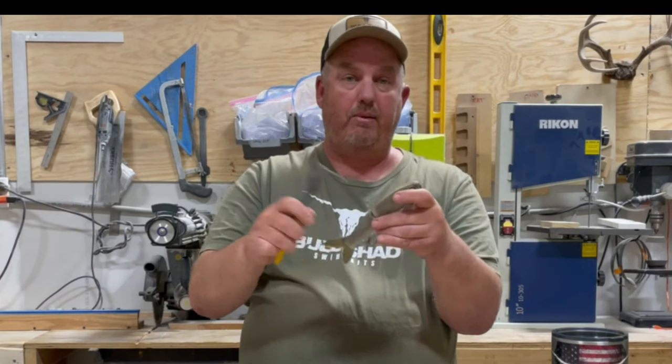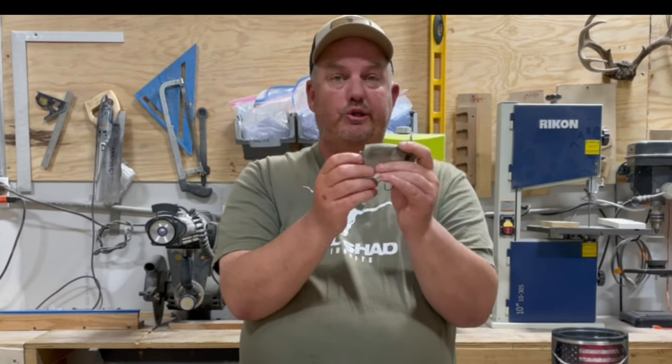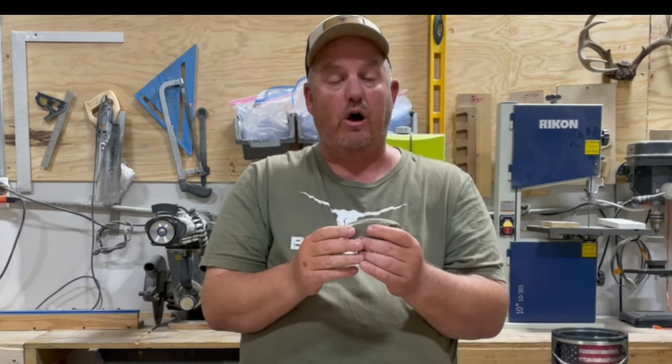Popping the pin out is super easy — grab a pair of pliers and pop it out, and that allows you to get to the tuning chamber. The tuning chamber allows you to adjust the weight of the bait so that it sinks at the desired rate of fall that you prefer.